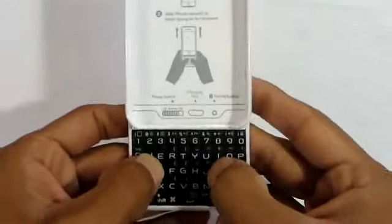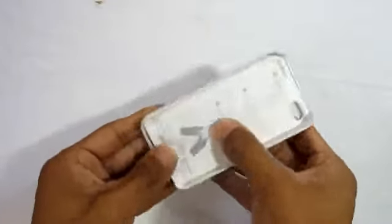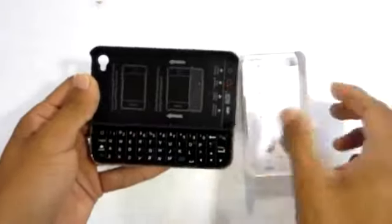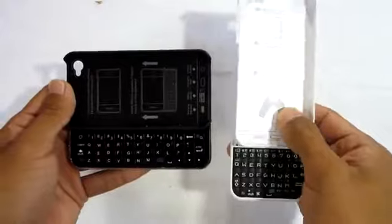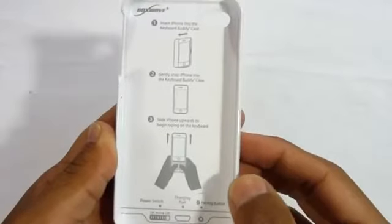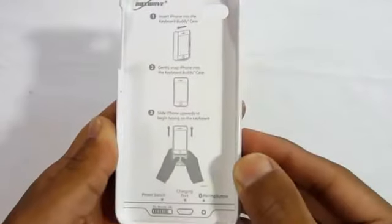The keyboard may look pretty small from here, but when you get to actually typing it's pretty easy and you won't overlap other buttons. It slides up and down pretty easily with no problems. Here's a quick comparison between the horizontal version and this vertical one.